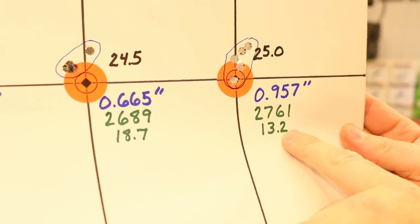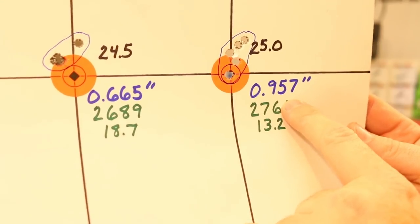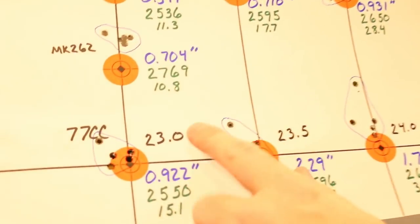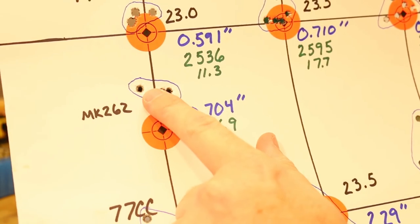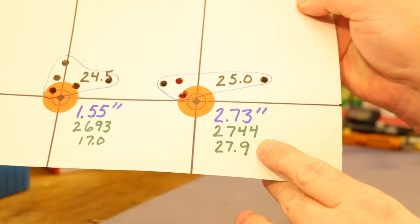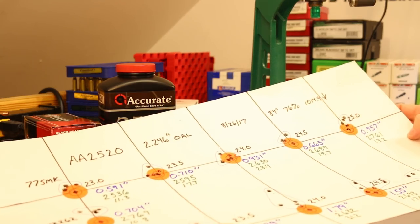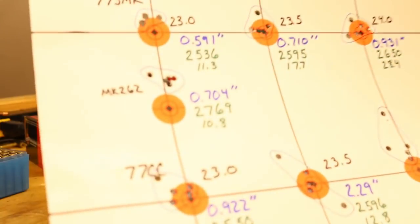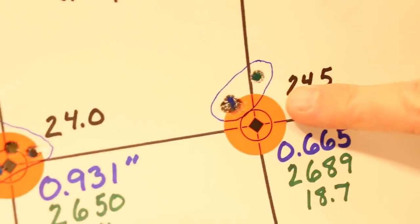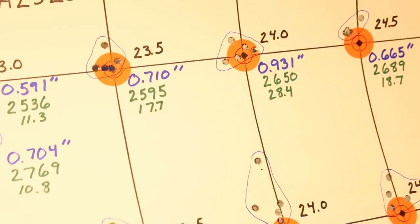25.0 grains with our 77-grain Sierra MatchKing gave us 2761 fps, 13.2 fps standard deviation, and a 0.957-inch group — incredibly promising. Our Black Hills shot a 0.704 group. As far as velocity, we got there with both bullets — 2744 was almost there, so around 25.2 grains might be worth exploring. Our best group was 0.591 with the match kings on the first group, and that would have been in the ones if not for one flyer that was on me.